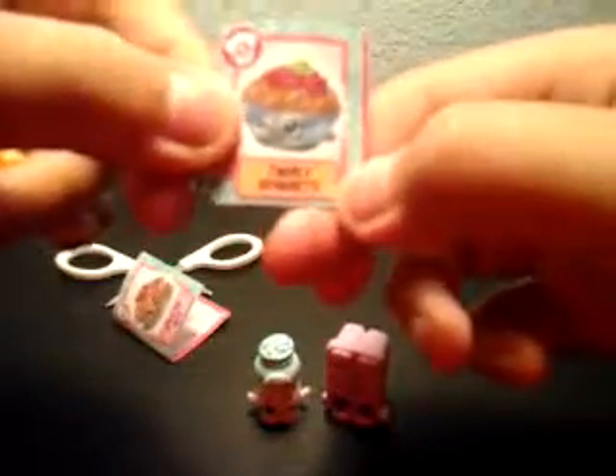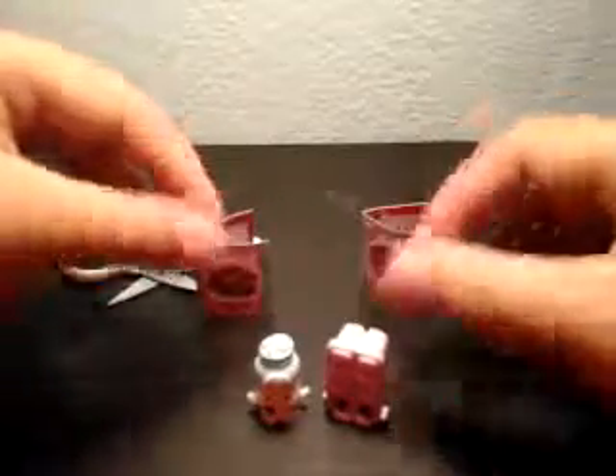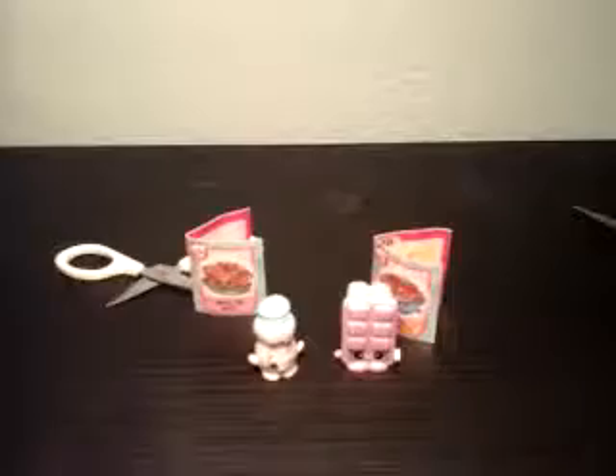A trolley spaghetti cookbook! This is all the ingredients you need to make spaghetti. Oh, I really want spaghetti now! Okay, let's open another blind bag — let's see who we got.